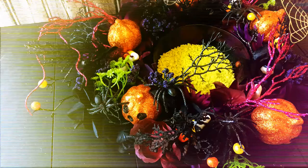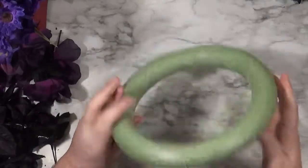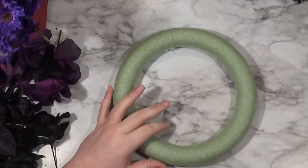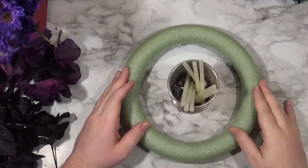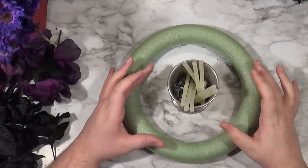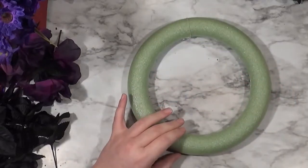Today I'm working on a candle wreath — or that's what we're going to call it. It's a little arrangement that you put a candle in the middle of. That's what it's going to look like, except instead of a container of hot glue sticks it's going to be a candle — a big one from Bath and Body Works.